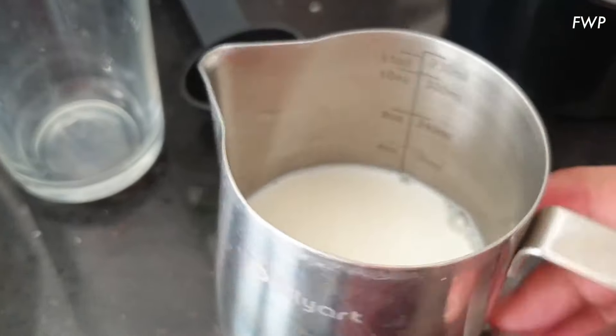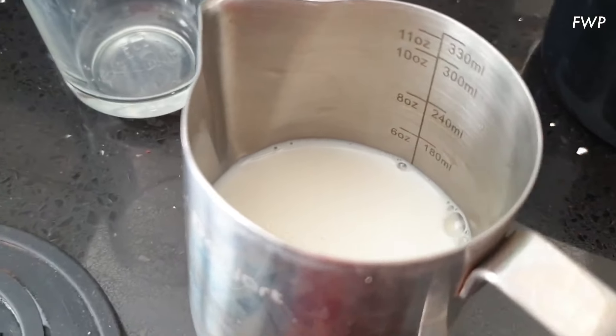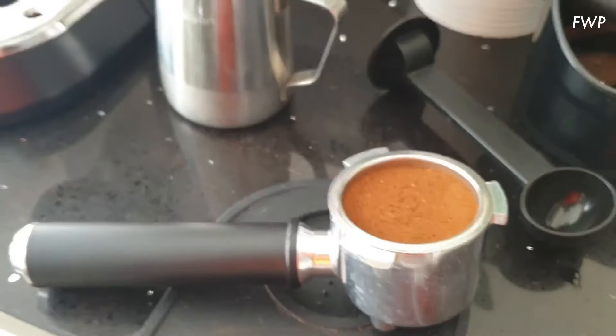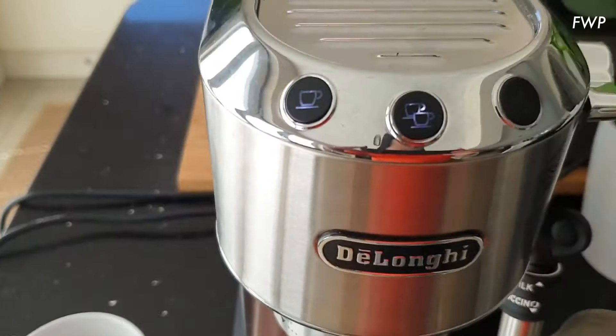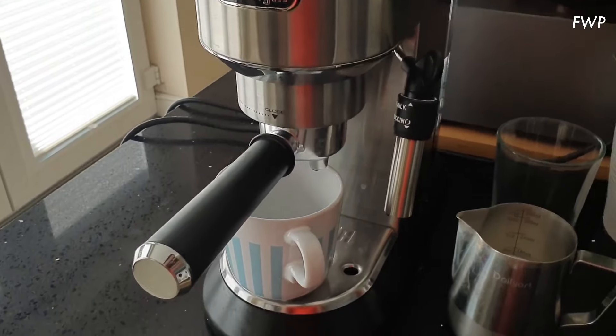I've filled up my milk jug up to the 120 mark, maybe just above it, at the base of the spout. So tamp done, milk ready, cup pre-warming, machine's ready to go. Portafilter's twisted into the machine, all ready to go.